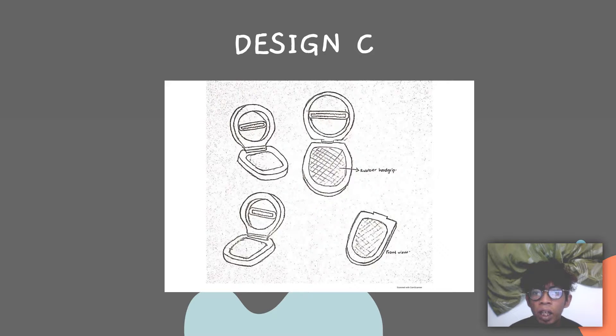For design C, it also has a rubber hand-grip. The board can be brought anywhere. The blade is soft and easy to clean. It's also suitable for left and right-handed people.